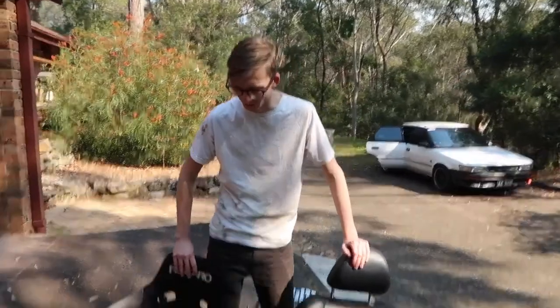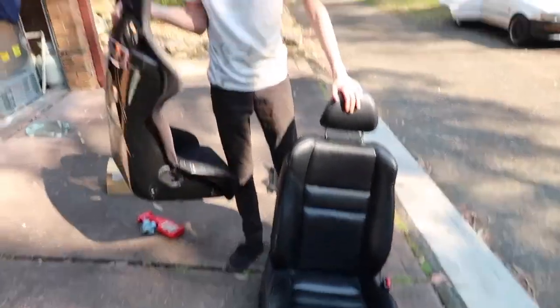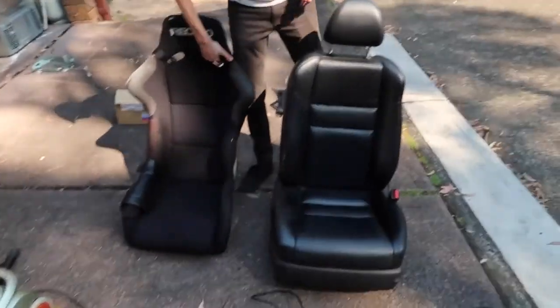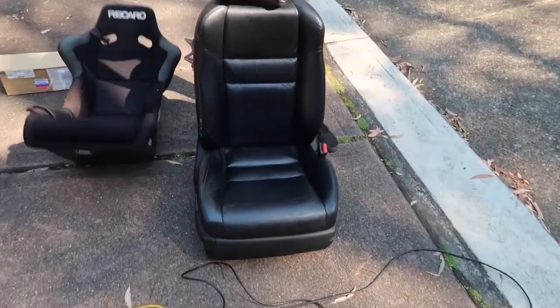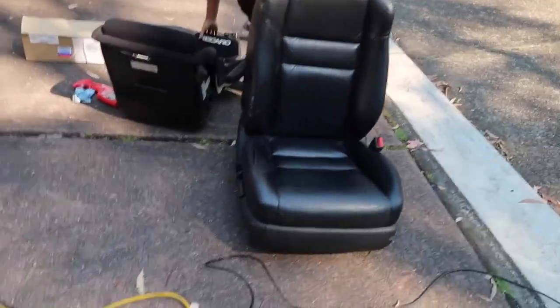This is the stock seat and this is the Recaro SPG that's going in. With this seat I can just pick it up and throw it around no worries. But this stock seat, even with two hands — it's so heavy. So we're definitely saving some weight there.